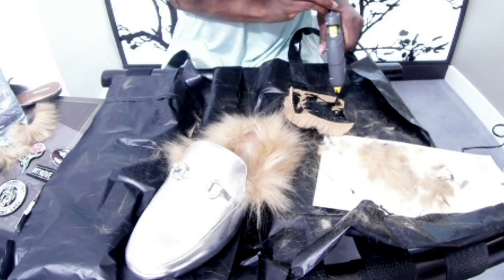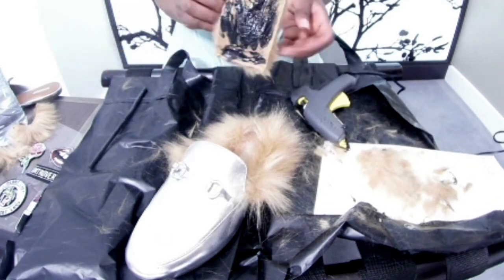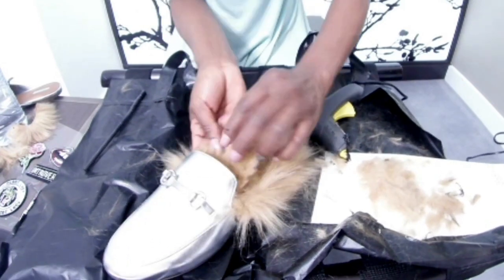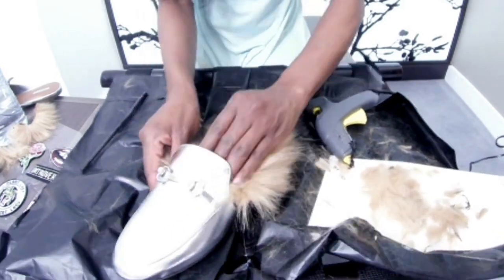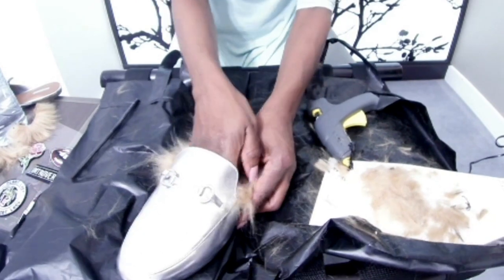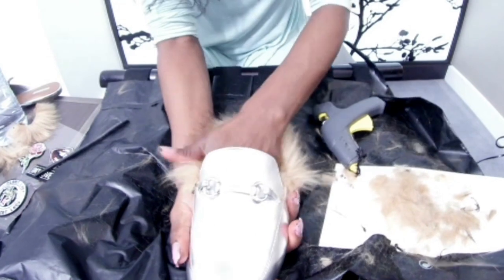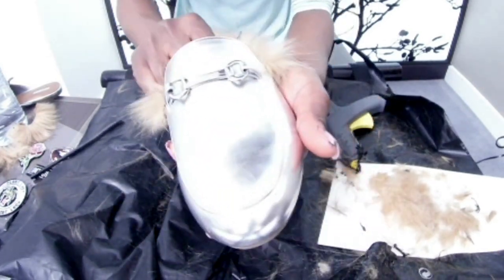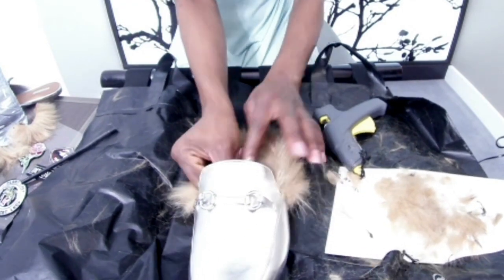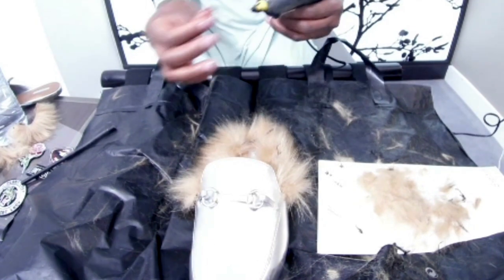Now we are almost done with the first method, and this is the beginning of the hard part. As you can see, I'm trying to place the material inside and I'm finding it really difficult. I just wanted you to see clearly how it is, so you can compare this method with the other method I'm going to use.